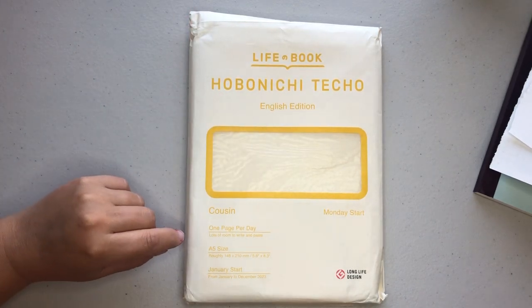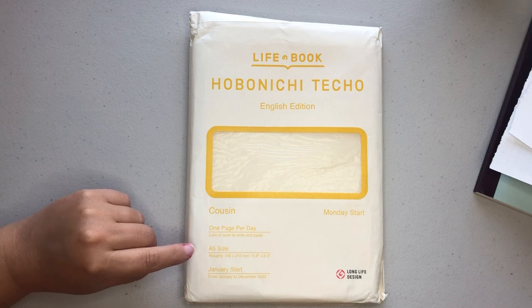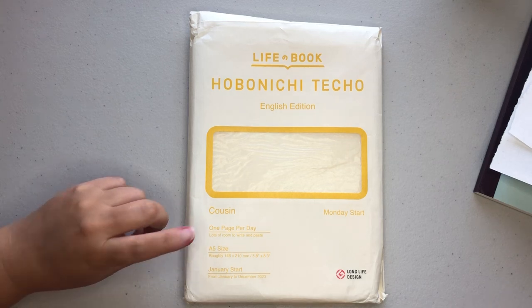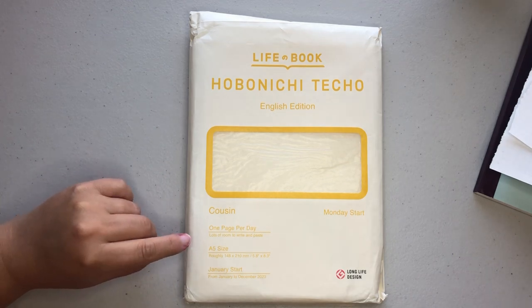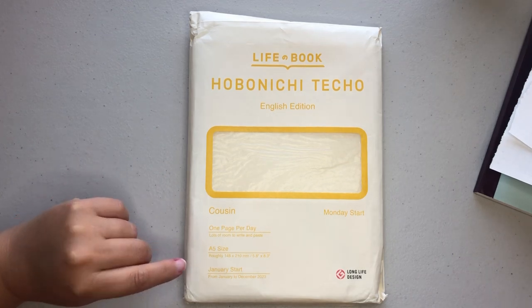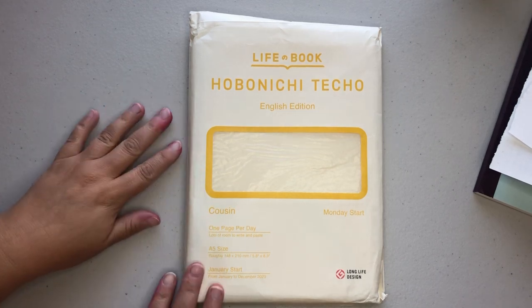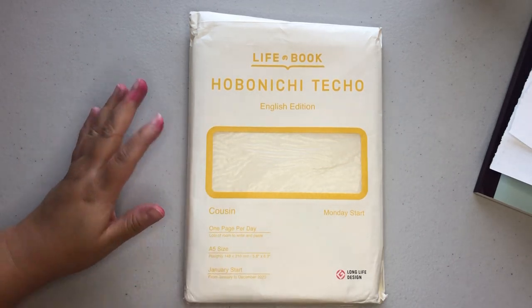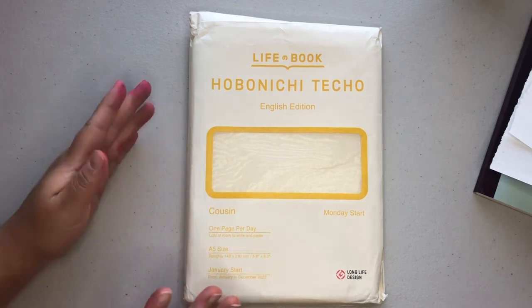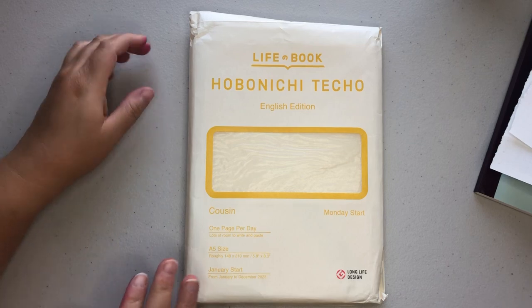The Cousin has one page per day. It is an A5 size and it is a January start, so this will go from January to December of 2023. The original Hobonichi also has the option for the EVEC, which is the two-book system — that goes from January to June and then July to December. Before we get started, I just want to address my hands. I'm a teacher and I was prepping a lesson for tomorrow and I spilled paint on my hands, so that's what the pink splotches are — just try to ignore it.